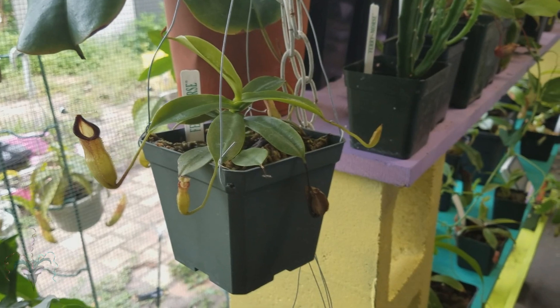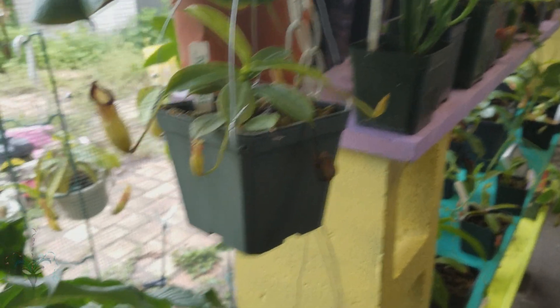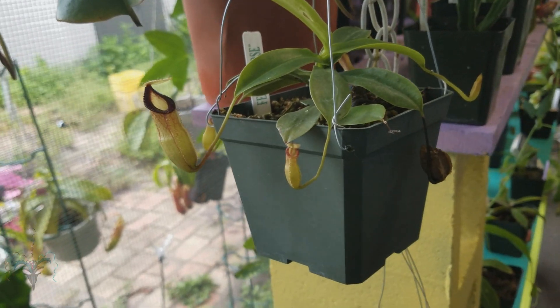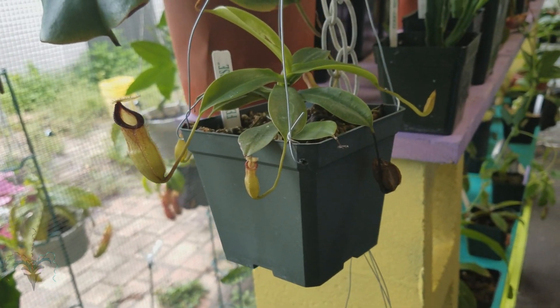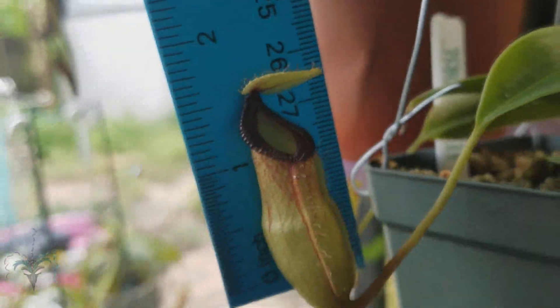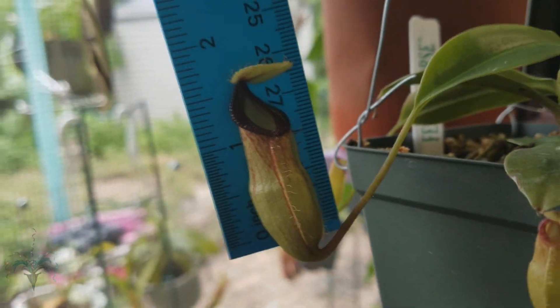I thought it would be fun to show the different sizes of pictures that I have in my collection currently. This is a Tsubunensis cross Hamada and it's small but it's doing really well for me. Looks to be about an inch and a half.